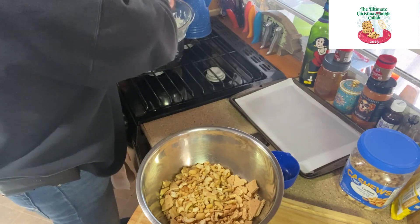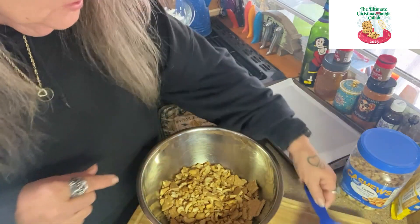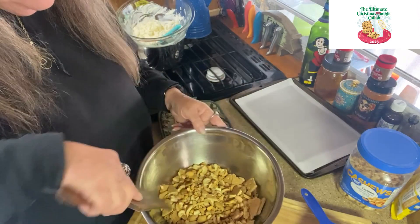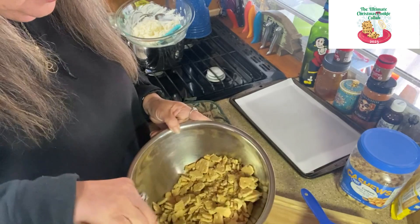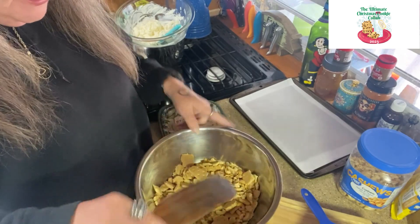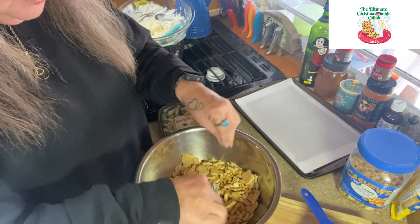That's what it says - one 12-ounce bag. Then you're going to take and mix this together so everything is distributed. If you see any bigger pieces you can kind of break them in half.